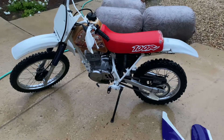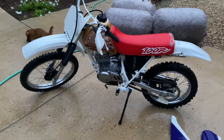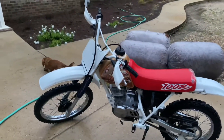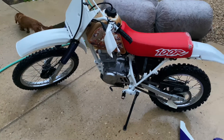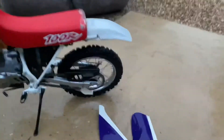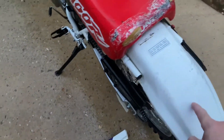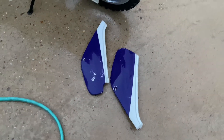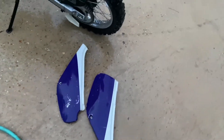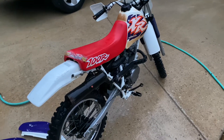This is part one, more to come. I'm gonna change it up — it's not gonna stay like this. The bark busters have got to go for sure, the front fender's probably gonna go, and I'm probably gonna get a new rear fender — it's broke and scratched to hell. The side covers are broke and scratched too, so I'll have to get some new ones. Stay tuned, peace.